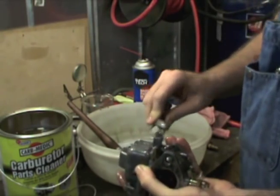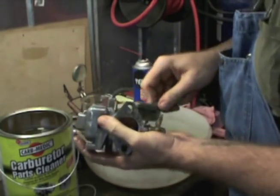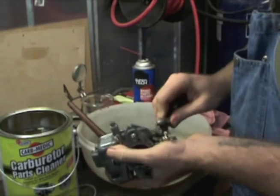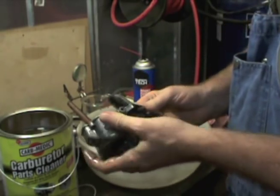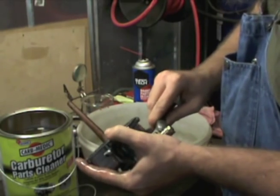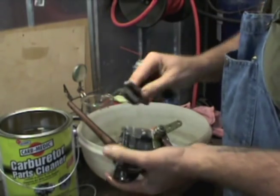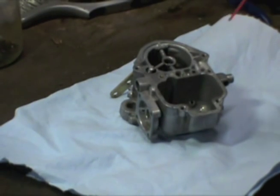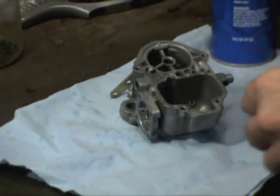There's nothing more discouraging than rebuilding something and getting trouble just because of an oversight. Really, the biggest part of carburetor work is just patience — being patient and watching what you're doing. Nobody has a hundred percent success rate, and my failures working on carburetors were just from taking shortcuts or being impatient, and then I'd have a bad deal and have to do it over again.